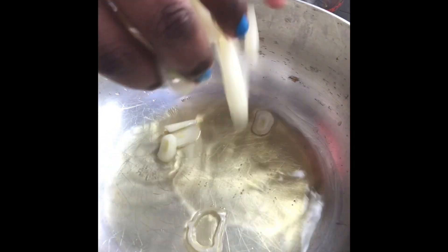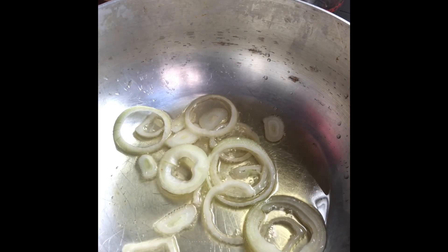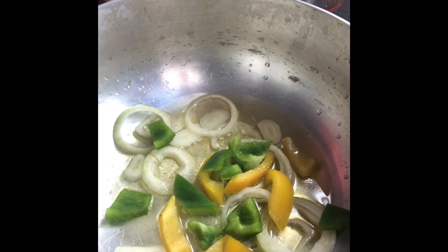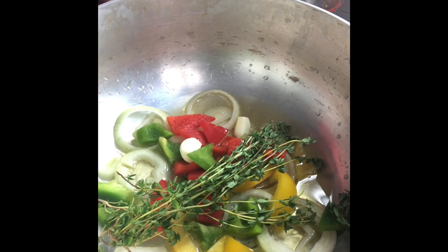Now we're going to start by sautéing our onions, peppers, and garlic. I've got half an onion here. The bell peppers really just enhance the flavor of the curry. I'm going to drop in my thyme and here are my three garlic cloves.